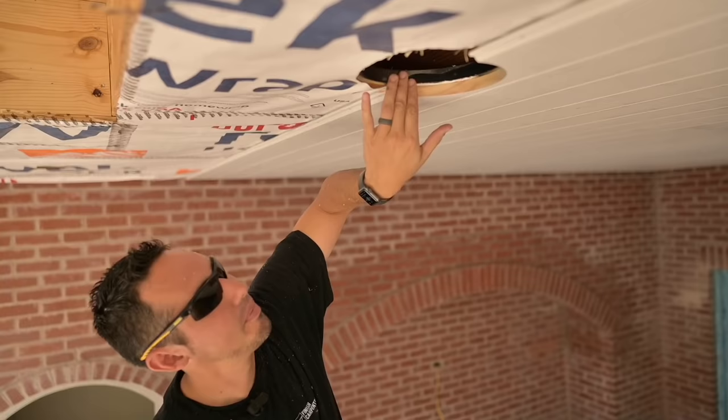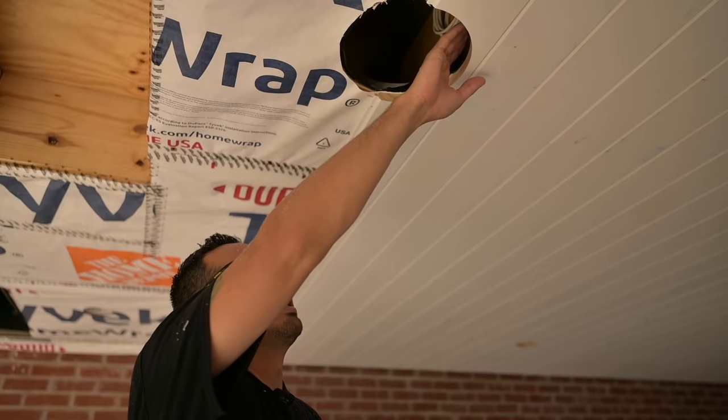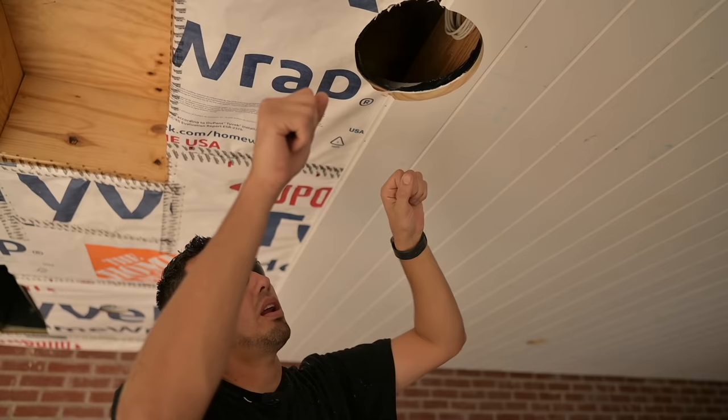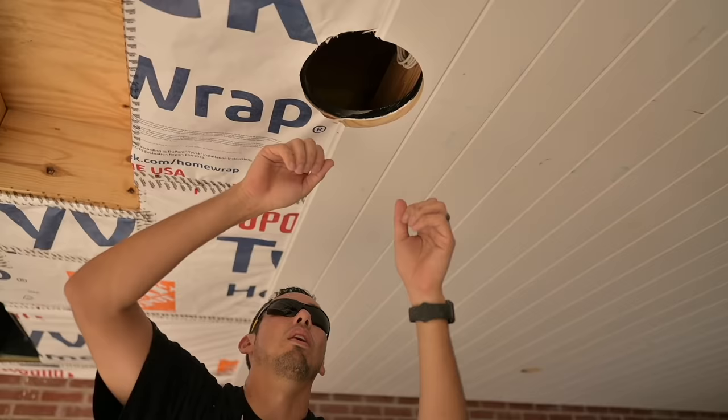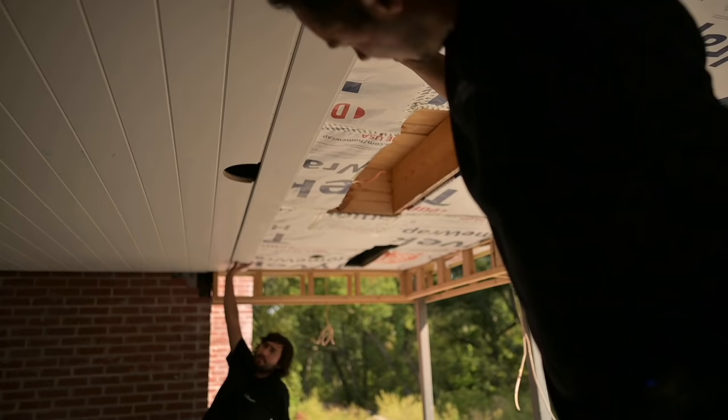We got a perfect notch using that flush trim bit and router — it's so easy to do right overhead. We just perfectly trace the circle pattern and move on to the next board, then come around and finish the circle to complete it. It doesn't get any better than that for notches.